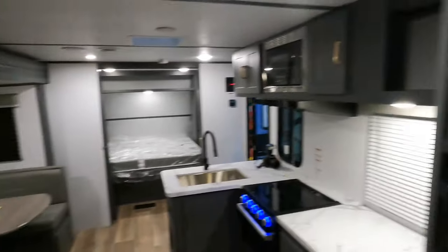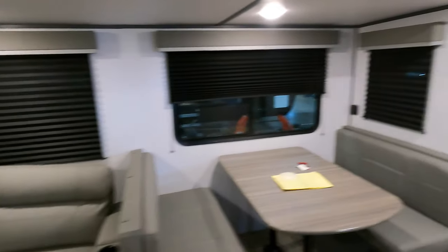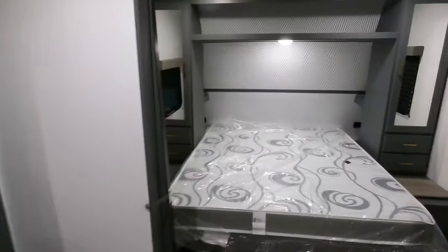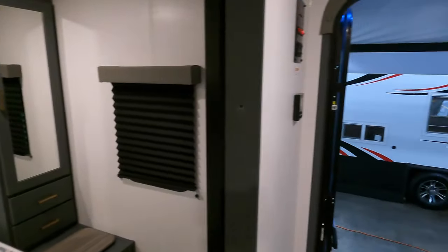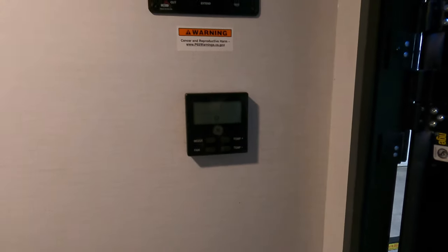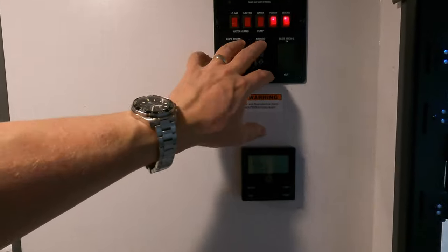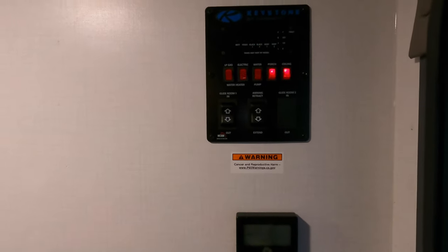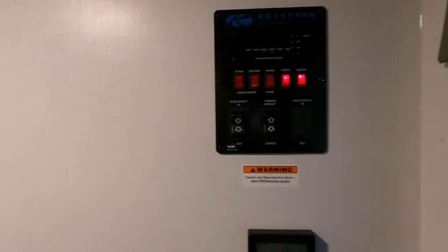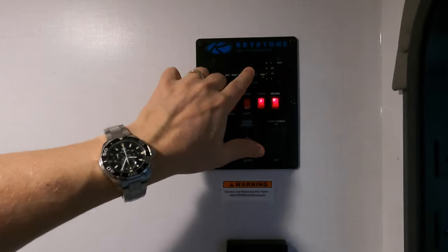A lot of great features. There's just a ton of space in this Bullitt, guys — you can really bring the whole family. There's sleeping for 10. Ducted heat, AC, fiberglass, aluminum framework. Really easy control panel, push button, everything right when you walk in the door: thermostat, awning, slides, lights, water heater, water pump, all your levels, battery, black and gray, fresh water — it's all right there.